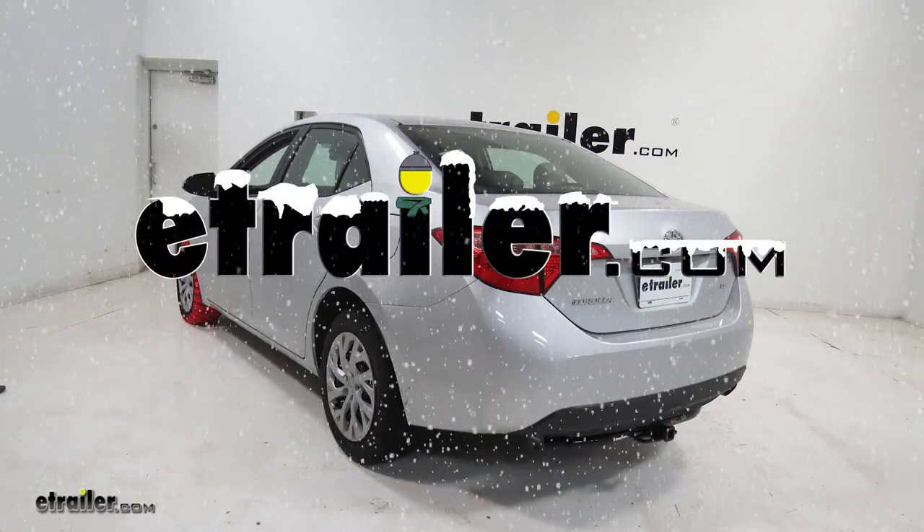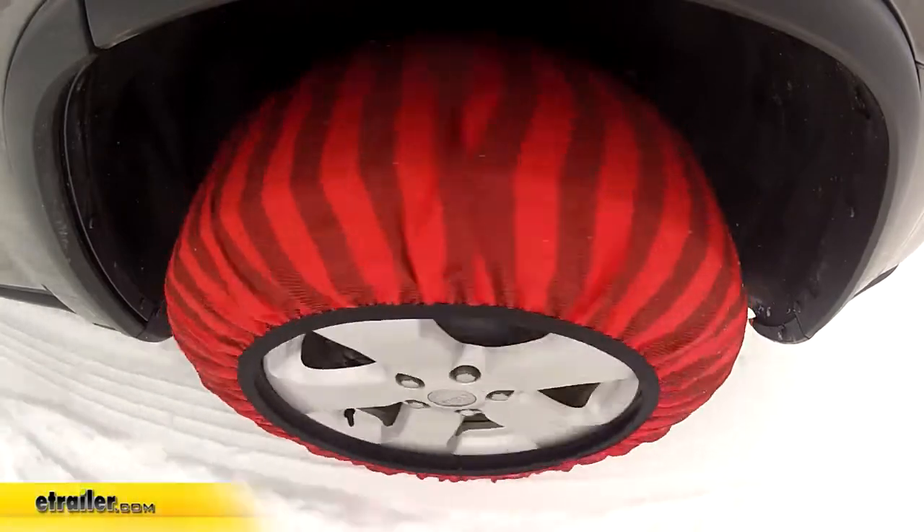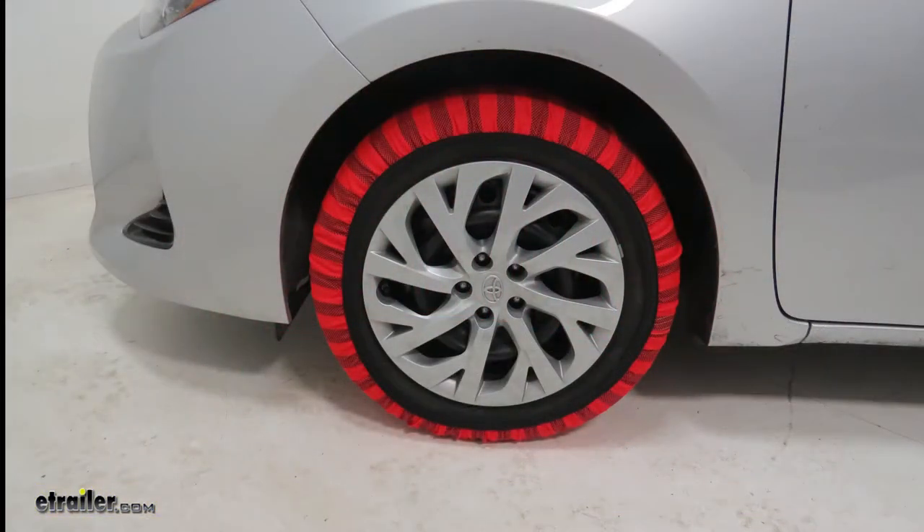Today on our 2018 Toyota Corolla, we're going to be doing a test fit on the Issy Hybrid Snow Socks, part number TCH62, and that's on tire size 205-55R16.